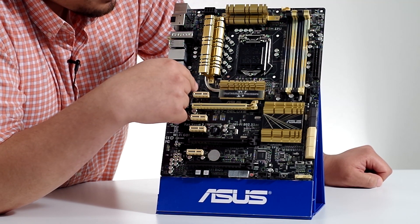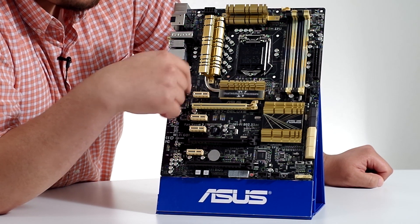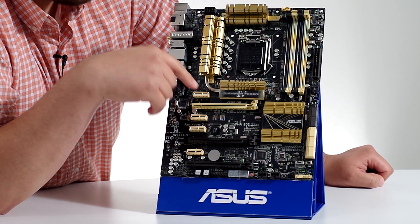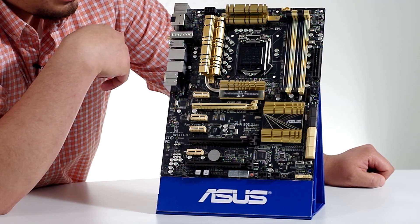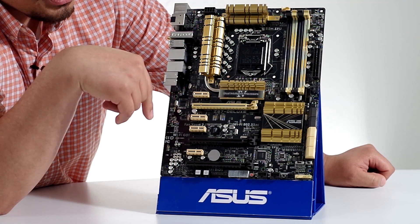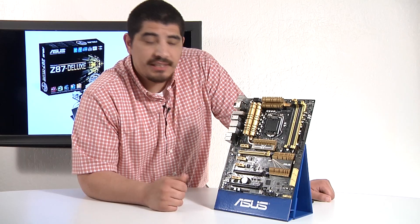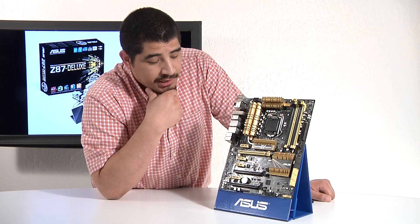Moving up from here, we can see one additional fan header. To reconfirm on all the fan headers we've seen here — they all support 3-pin and 4-pin control and are fully adjustable from the UEFI as well as the software. Next up, we're going to go ahead and take a look at PCIe connectivity before we jump to the I/O. So let's go ahead and recap what we have here in terms of internal PCIe Express connectivity.